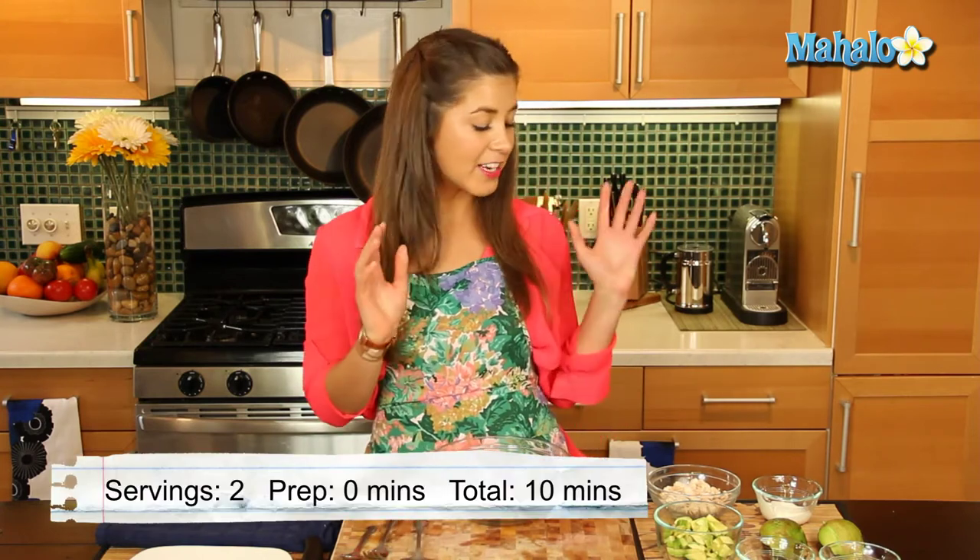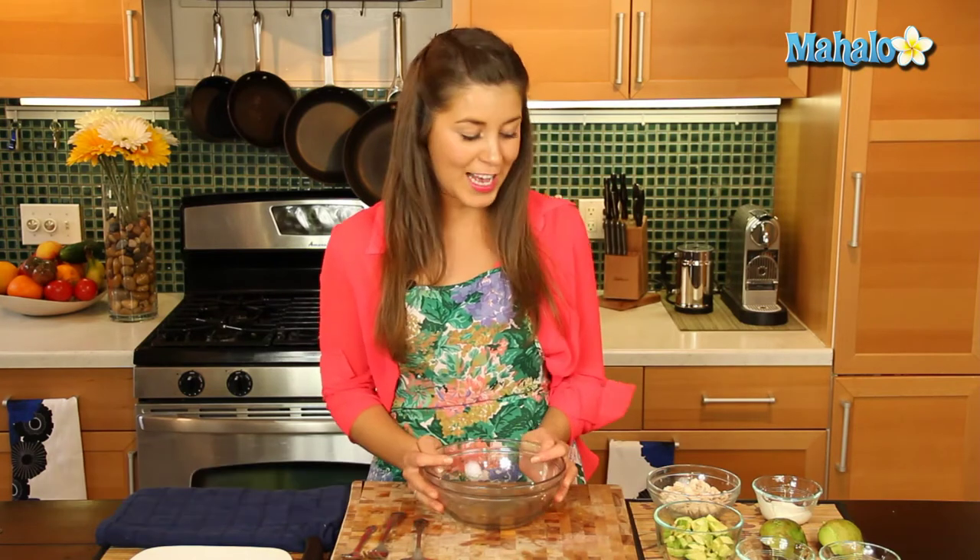This is one of my favorite chicken salad recipes. I think chicken and avocado are the best combination ever, and plus it's really beautifully presented as you will see.